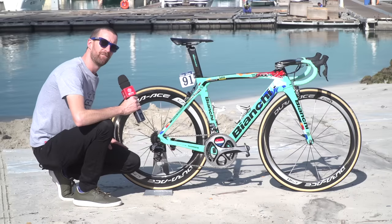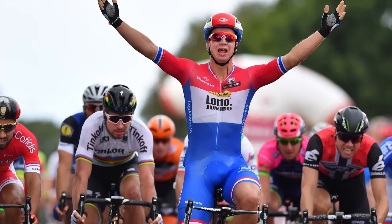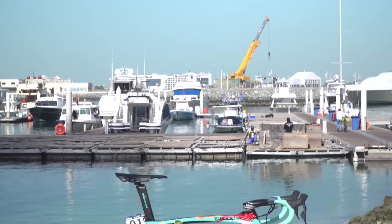Next to me I have the bike of the 2016-17 National Dutch Road Race Champion, Dylan Groenewagen, who took that title in late June of 2016. This is his Bianchi Ultra XR4, which they released in July of last year at the Tour de France, which he has been using since then.